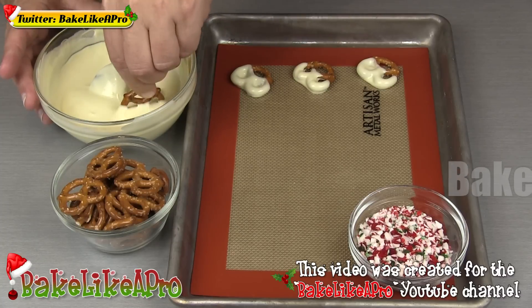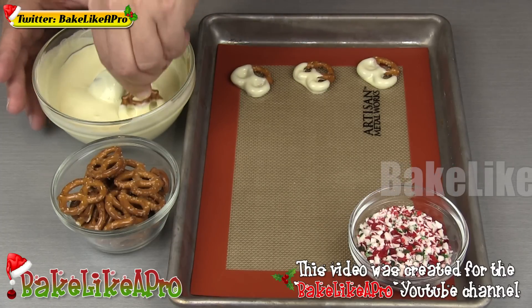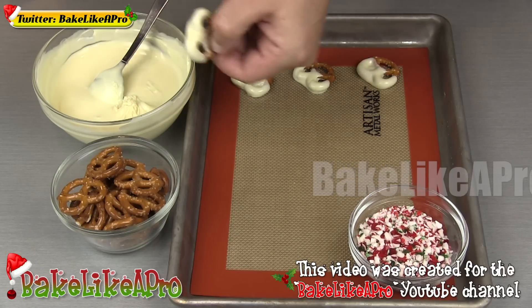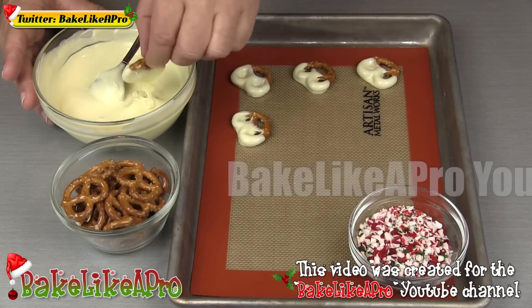My chocolate is tempered and I did a little temper test — within four minutes it was setting up. So I know I've got a few minutes to play with. I'm going to get a few of these down, so just dip, dip, dip.